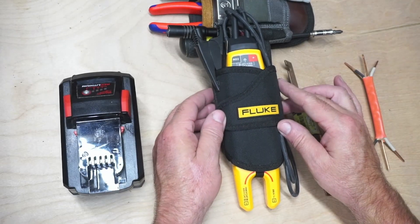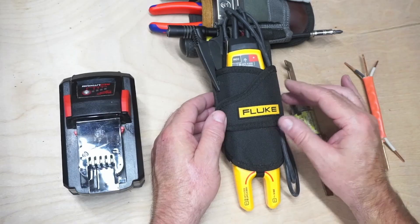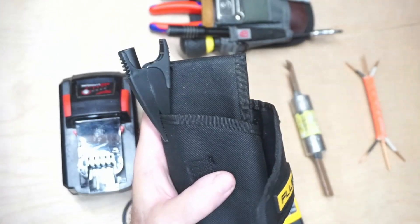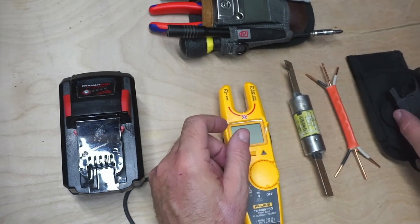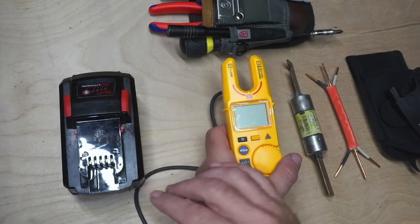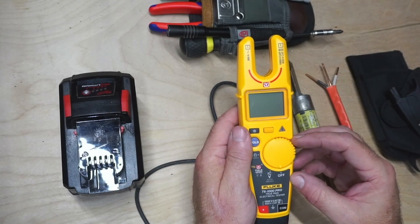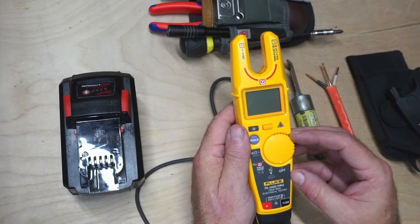Hey guys, welcome back to the channel. Today I'm going to show you a little tool for someone who's not a full-time electrician — if you do maintenance, car work, car repair, even DIY. Fluke makes a handy electrical tester for when you don't need to know every single detail about what you're working on. If you're designing circuits, this is probably a little rudimentary, but if you check fuses, check continuity of wires, get voltages AC and DC, and you don't want to worry about switching back and forth or a dial full of readings you don't know — like microfarads and all that — this might be for you.